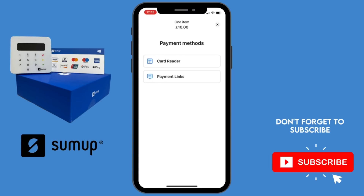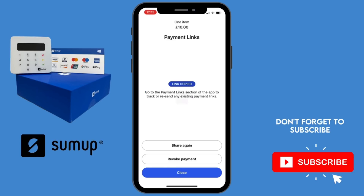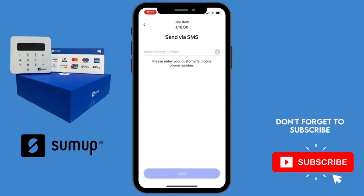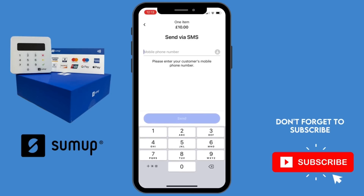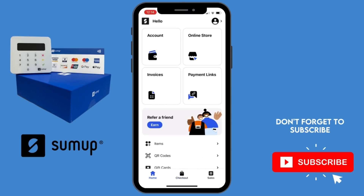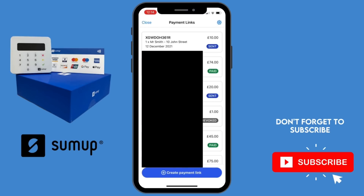The other option you've got is to send a payment link to a customer, so if the customer is not present this is a fantastic option. You can select 'Copy Payment Link' and that will enable you to send it via external message, WhatsApp, or email — you literally just copy and paste the link. Alternatively, you can send the customer a text message directly from SumUp with a payment link so they can pay online by debit or credit card.